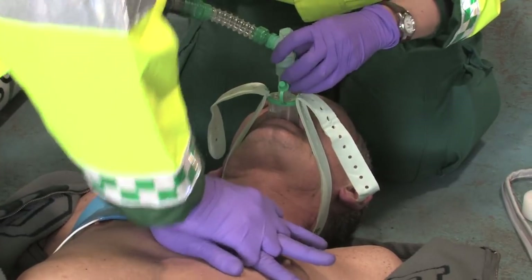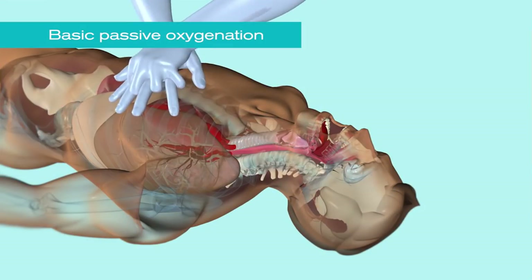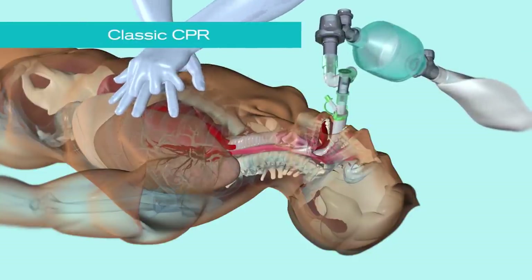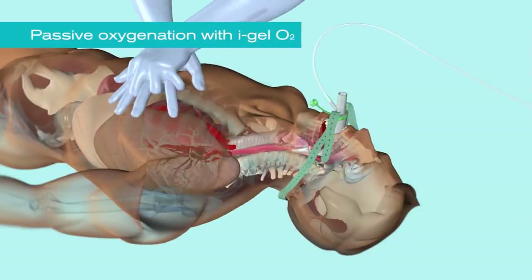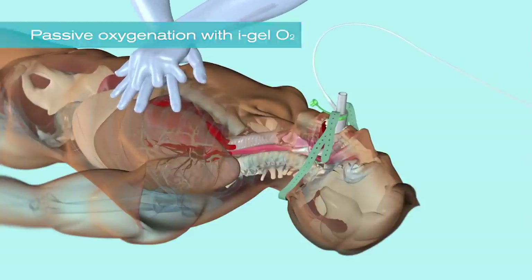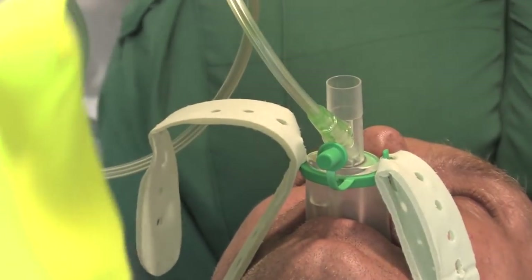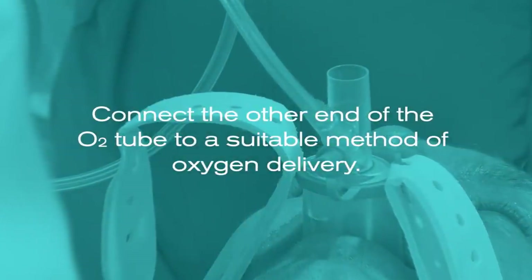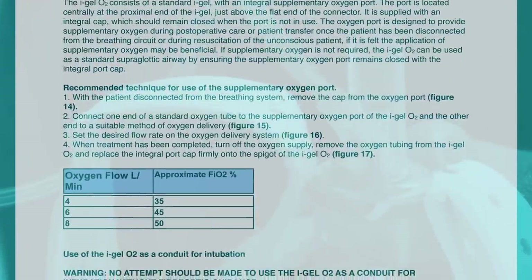A resuscitation bag can then be connected to the I-Gel O2 and ventilation can begin. If your resuscitation protocol incorporates chest compressions in combination with passive oxygenation, rather than positive pressure ventilation, the supplementary oxygen port provides an easy and effective method for delivering oxygen passively to the lungs. To use the supplementary oxygen port, remove the cap from the oxygen port and connect one end of a standard oxygen tube to the port and the other end to a suitable method of oxygen delivery, and set to the oxygen flow shown in the instructions for use.